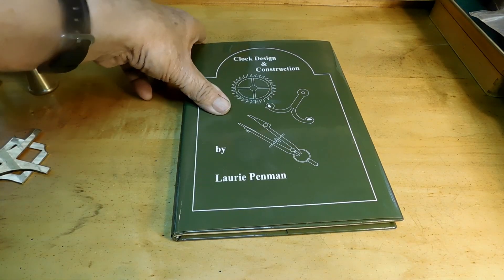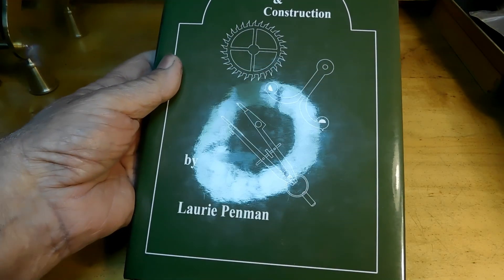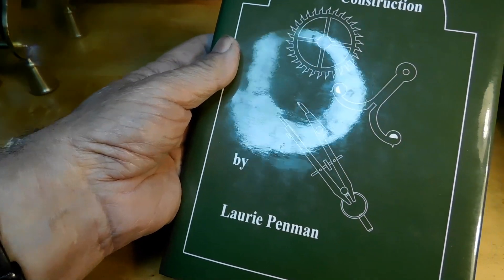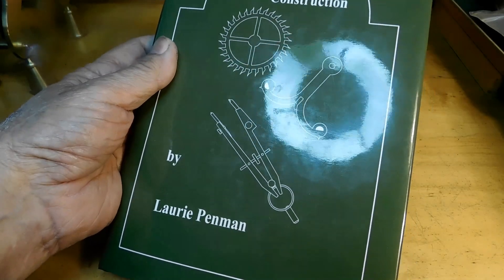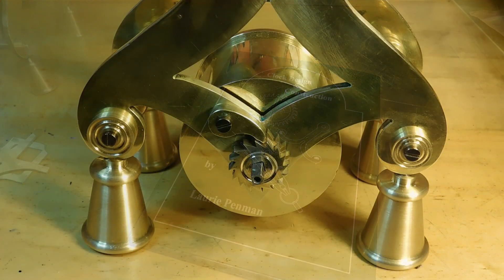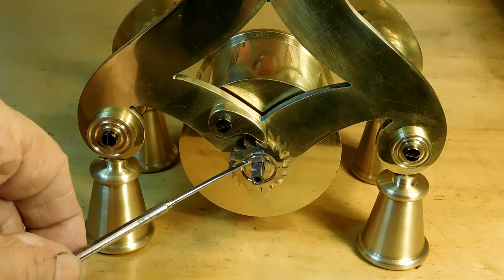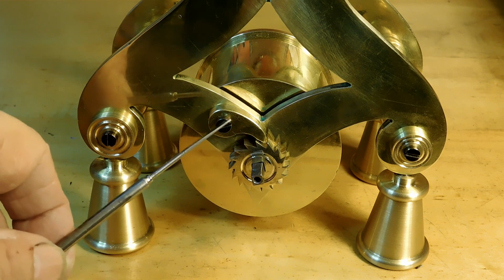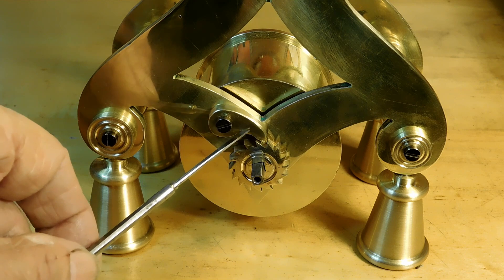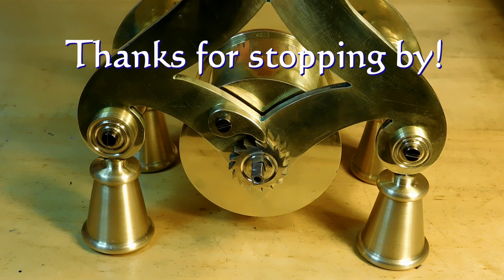If you want to do more on the math, Laurie Penman's book has more on the mathematics of how to do it. He doesn't use the same tool, but if you're interested in the math or someone else's approach, Laurie Penman's book is a good one. That just about finishes this episode. On the next one we'll build the ratchet, the click, and the click screw — the ratchet is gravity fed so there's no click spring. Thanks for watching and I hope you'll come back for the next one.